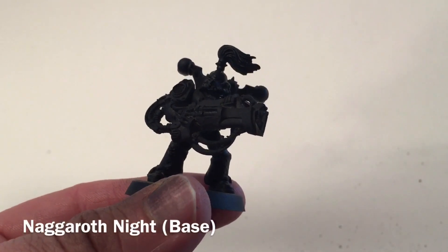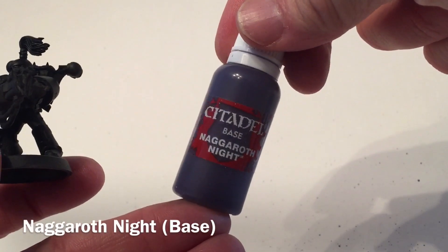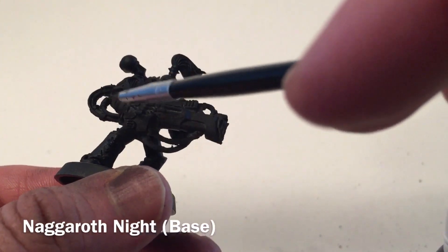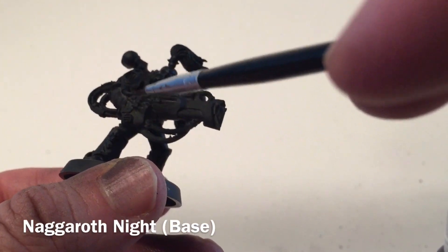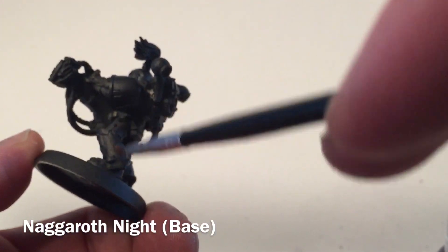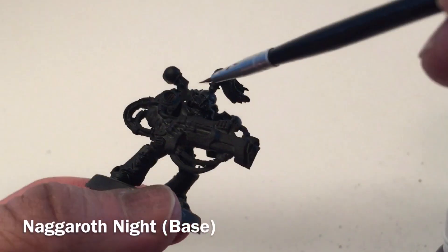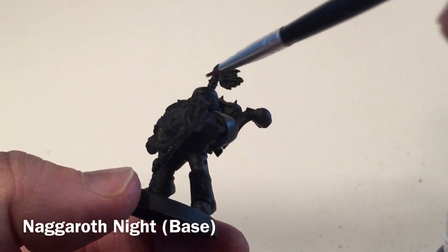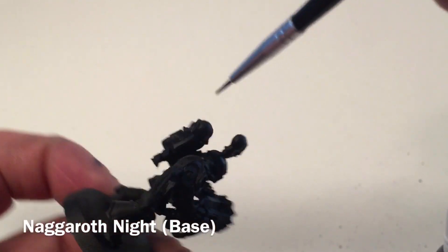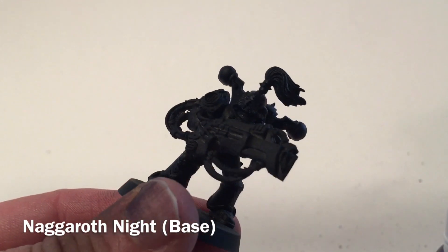The first thing we're going to do with our noise marine is start with the armor and paint it up with Naggaroth Night. We're going to do the arm and gauntlet, leaving the gloves black, the leg area including the thigh and shin, the shoulder pads, and the backpack will also go purple. The head I'm going to treat as if it's uncovered and we'll see how we can do there.